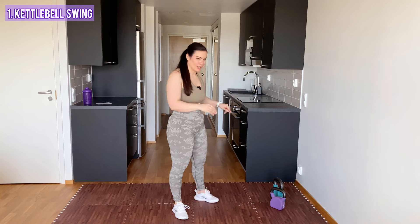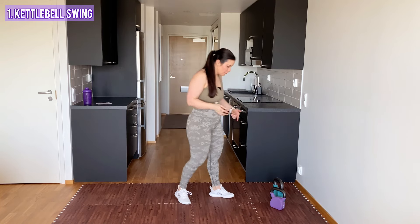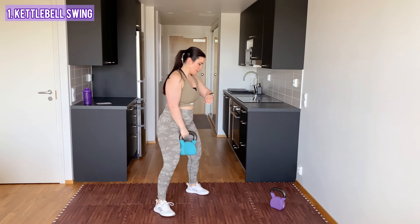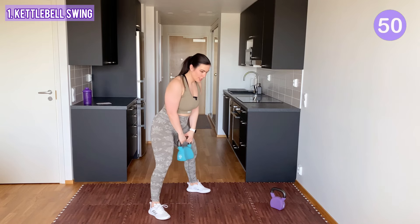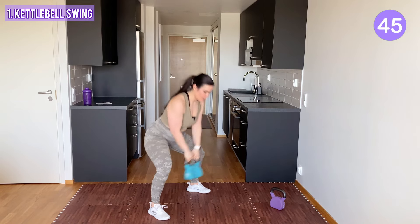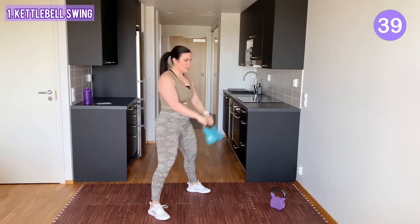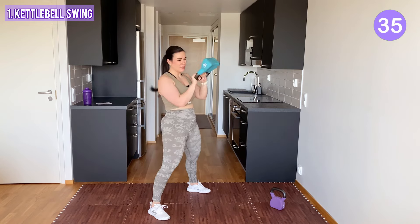Let's get straight into it. If you have several kettlebells, you can grab them all and switch if needed. In the first exercise, which is kettlebell swings, I'm going to go with the heavier kettlebell. Have a solid wide stance and you swing the kettlebell between your legs and with your hips. You drive your hips forward and lift the kettlebell back up. You're not using your arms here — you let the kettlebell swing and your hips are doing the move.